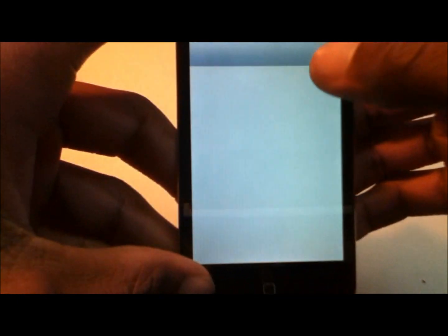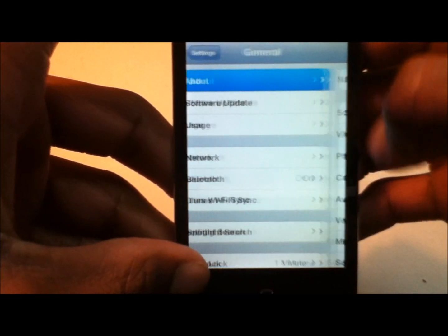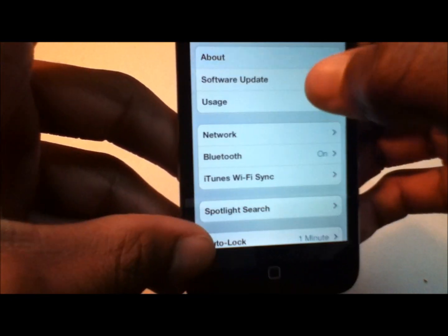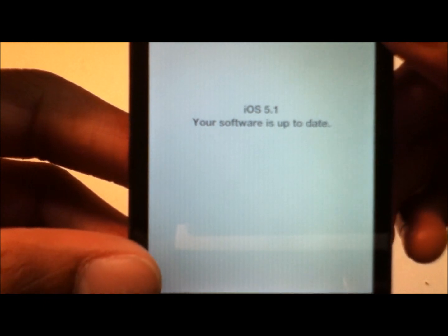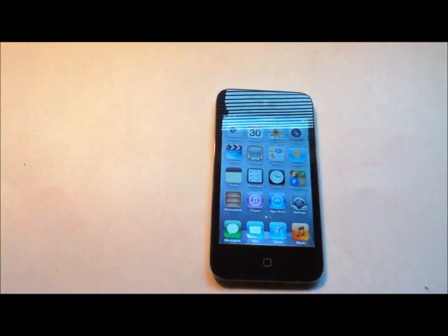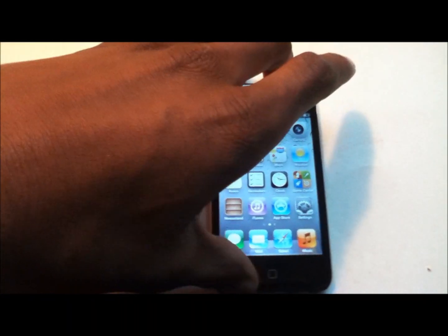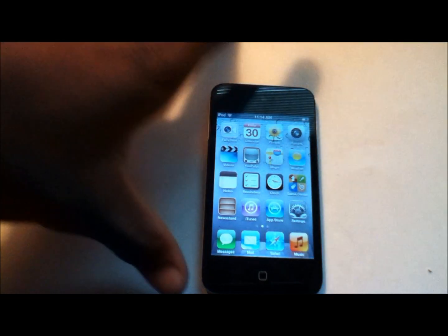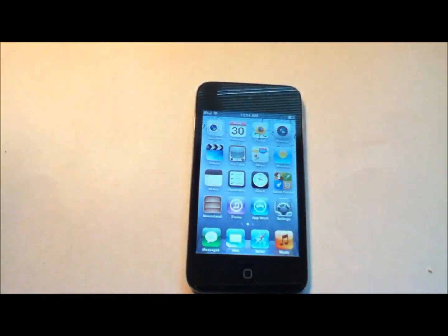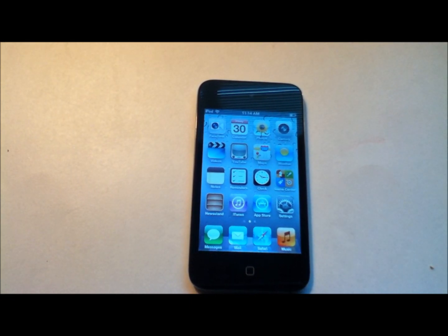Let's check the software version. Going to General, then Software Update. It says iOS 5.1 and that your software is up to date. So this device has the most updated iOS 5.1.